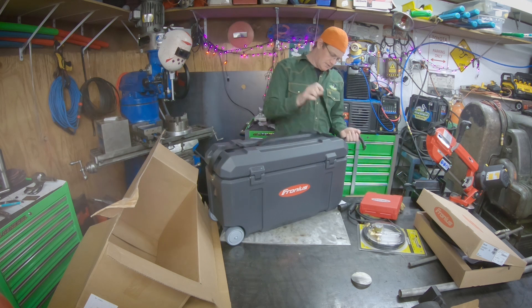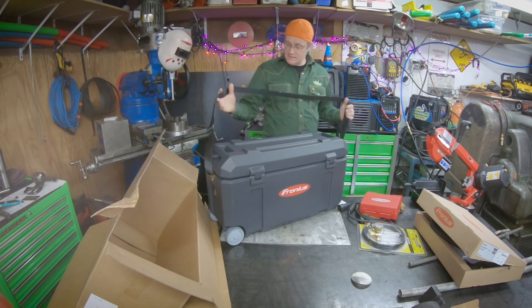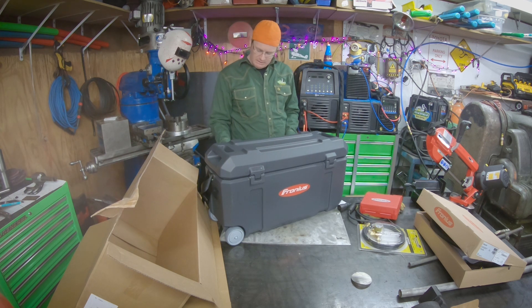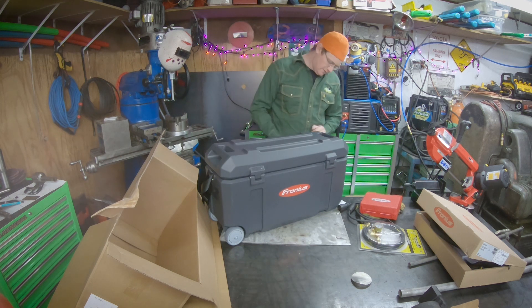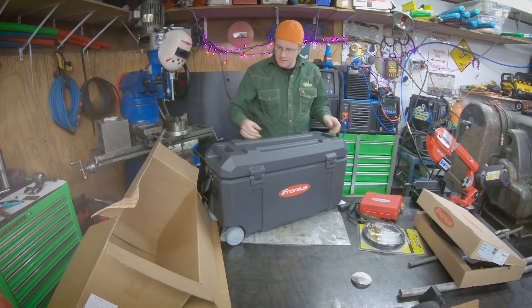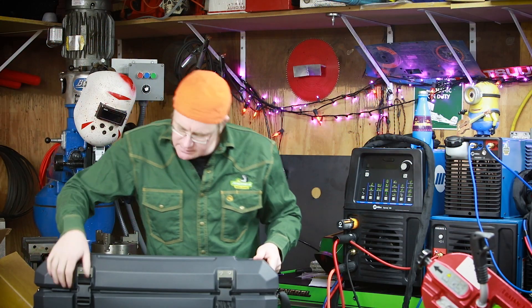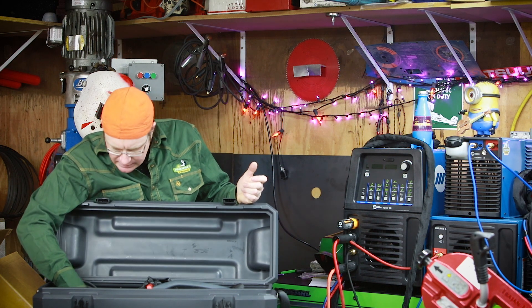I'm actually really impressed. If you work in the shop it's probably not as big a deal, but for the type of work I do and plan to do with this guy, it's really nice. I'm going to spin this around so you guys can see it. I dig that it comes in a rugged case since I travel and this is going to live in a perpetual state of motion.